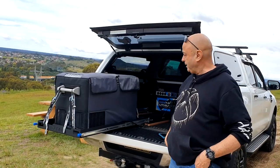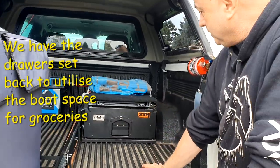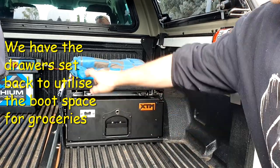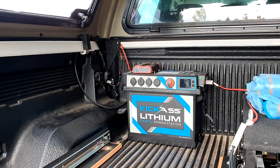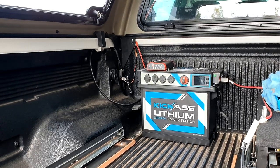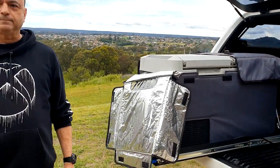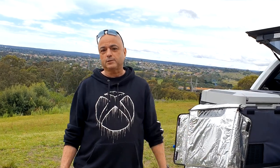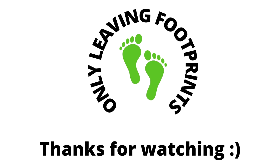We kept our XTM drawers and they're still working perfectly — had them in the Pajero too. The only problem I've had is the lock fell apart somehow. But the whole KickAss dual battery system up there was such an easy fit — credit to KickAss for designing it, it's all plug and play. Done and dusted — thanks for watching, remember to like and subscribe.